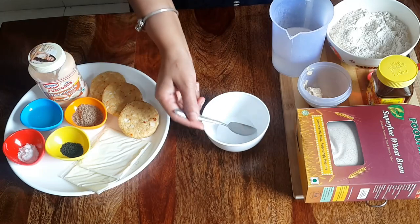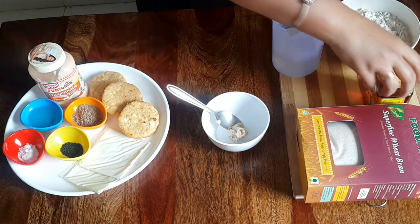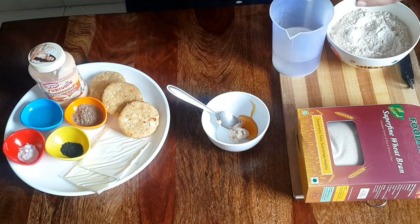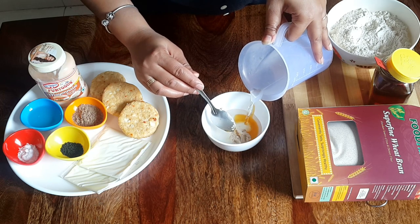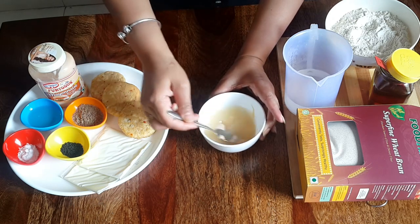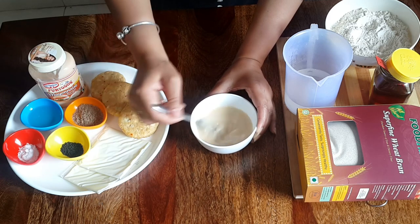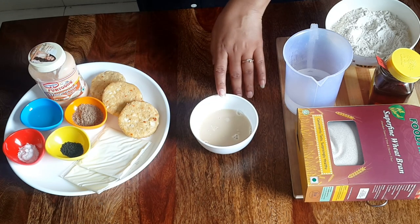First of all, in a bowl we will take fresh yeast, 1 teaspoon of honey, and 100 ml of lukewarm water. Mix it well and let it rest for at least 10 minutes, or until the yeast froths.